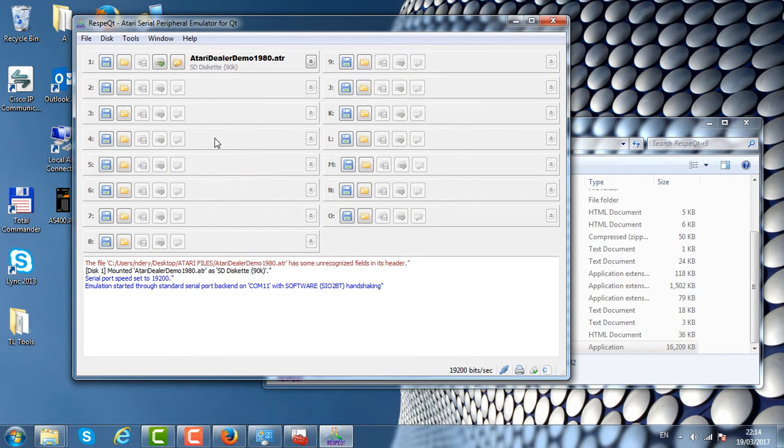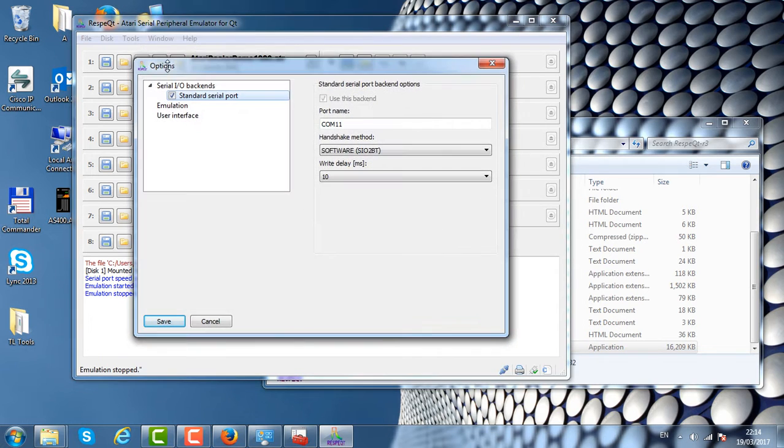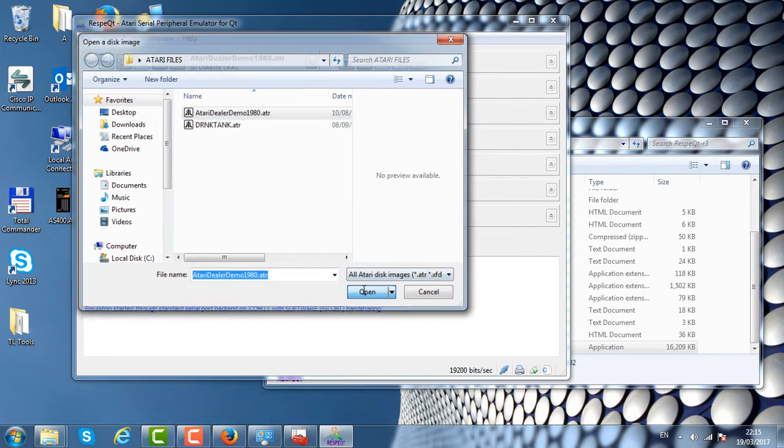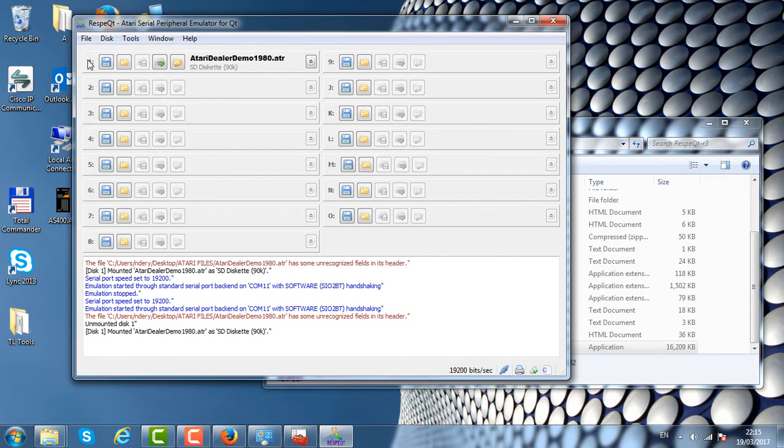Once the software is open, the first thing to do is go to Tools > Options and make sure the COM port matches the number where your hardware was detected. For example, if it says 8, change it to 11 because that's where our hardware exists, then click Save. Next, you can download ATR files from various Atari archives on the internet. Browse for the Atari Dealer Demo ATR file, click Open, and mount it on disk drive number one. There are eight disk drive slots available if you need to mount more ATR files.